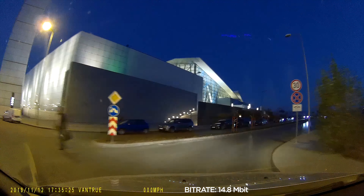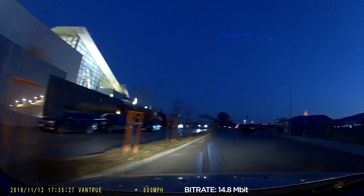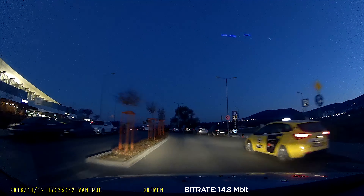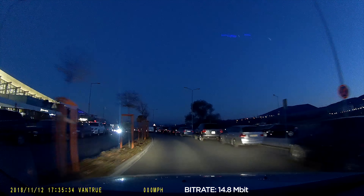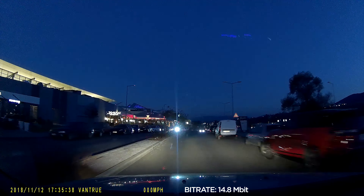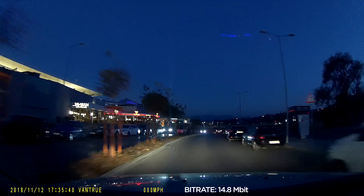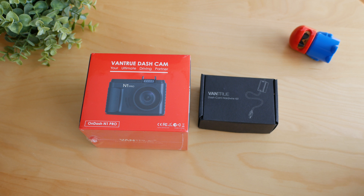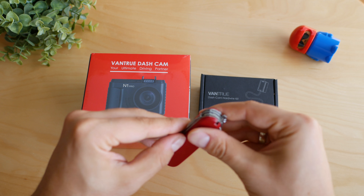Let me start by clarifying that if you're looking for an AI-powered dash cam or something with Wi-Fi, a smartphone app, and so on, this is not part of the feature set of the Vantrue N1 Pro.